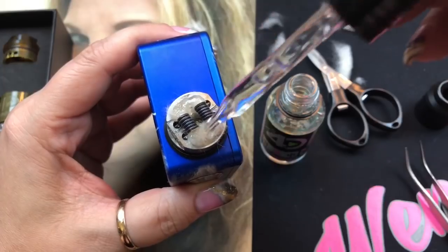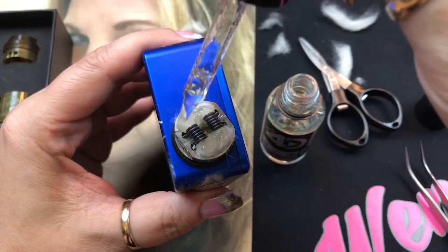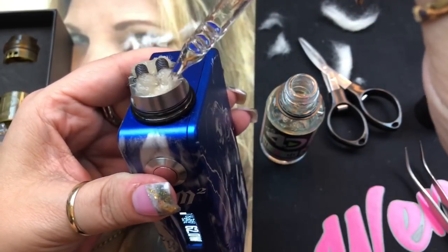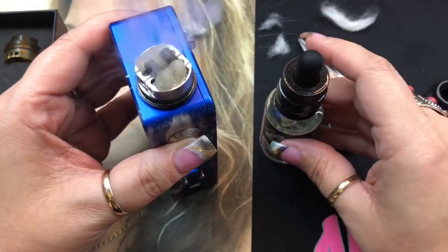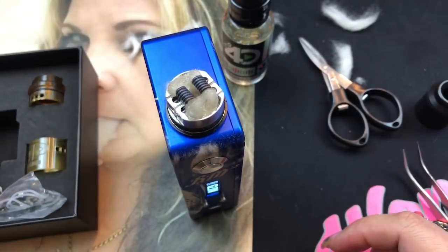A little more juice here — and when I drip through the cap I just drip right in the middle and it wets both wicks perfectly. I can get a lot of pulls out of it without having to re-drip.